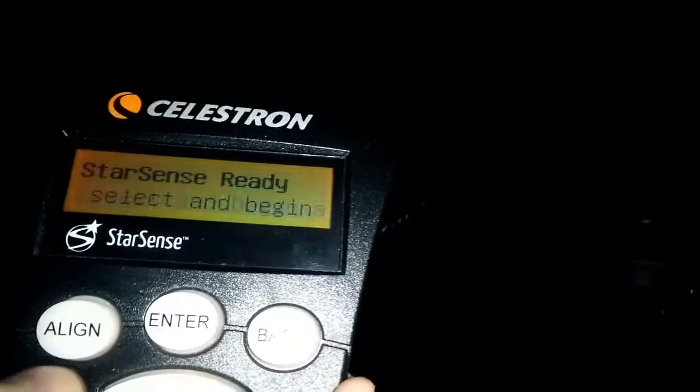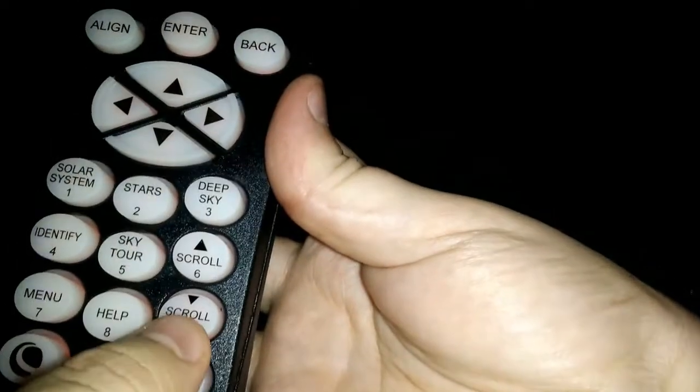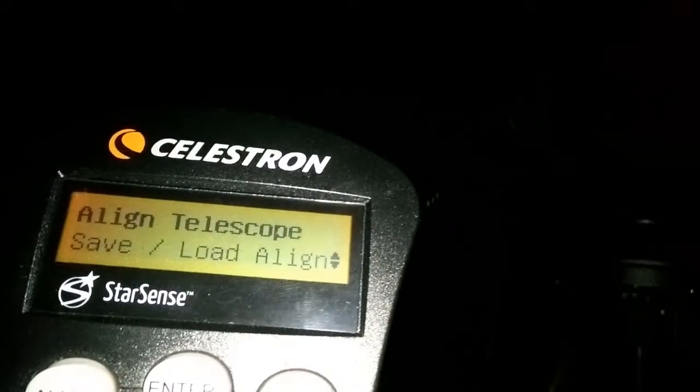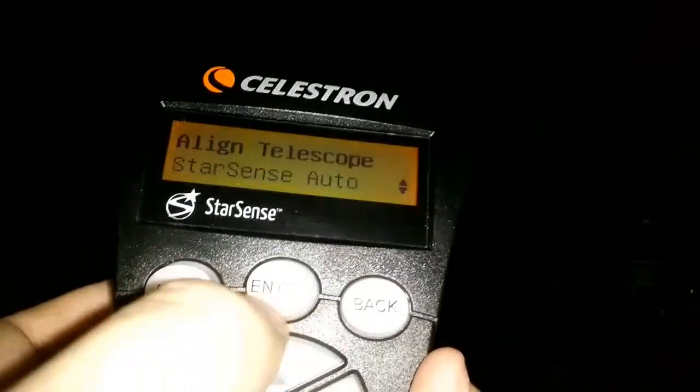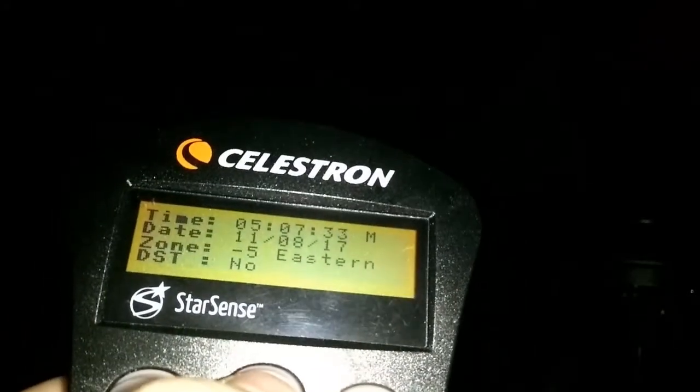We need to go back after you set all this stuff, and we need to press the align button. You can see there are different alignments you can do. Using the number nine key, you can scroll through the list of alignments available. I'm just going to use the StarSense auto feature. So I click on it, press enter, and then it'll check to make sure the time and date is correct.